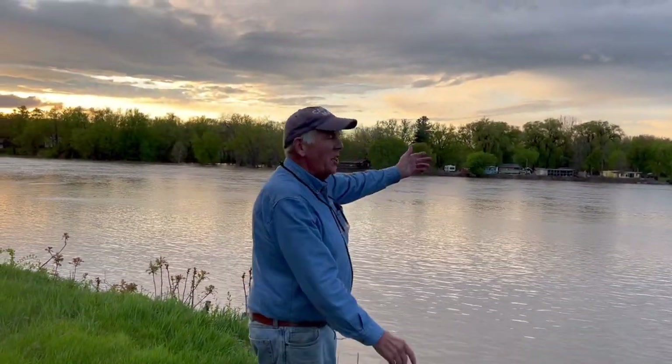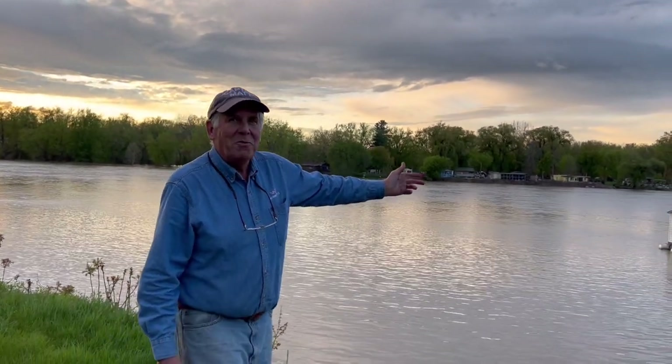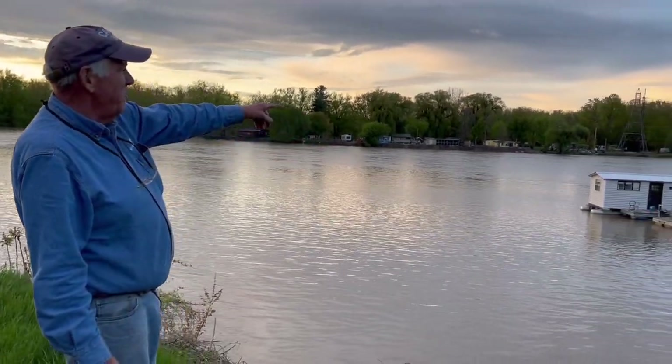It's getting cool. The sun's going down and we're just checking on the boats because it's been raining. We want to make sure the boats didn't float away with the river going up, but we've got our little floating houseboat.